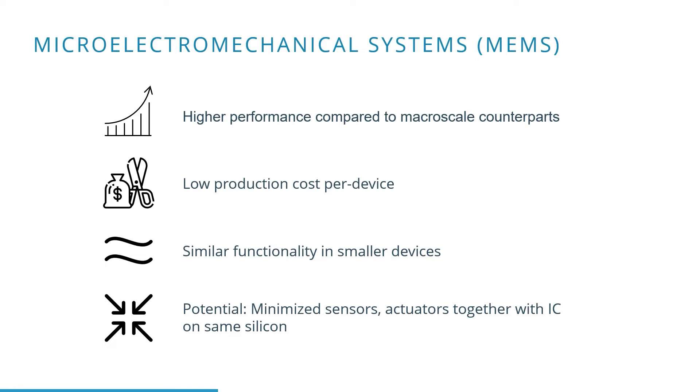Also, the smaller form factor is of course very appealing. Even sensors and actuators can be integrated together with small electronic circuits on the same silicon, which has opened a world of possibilities.